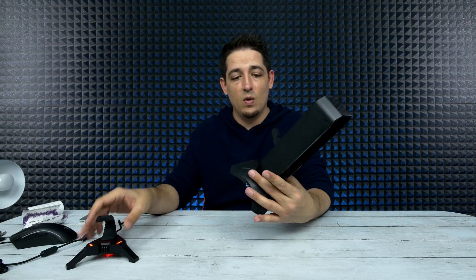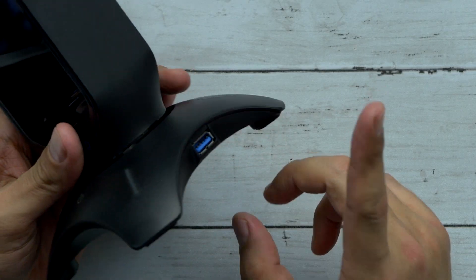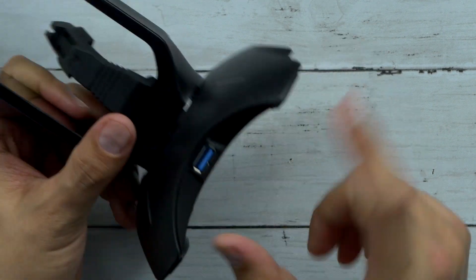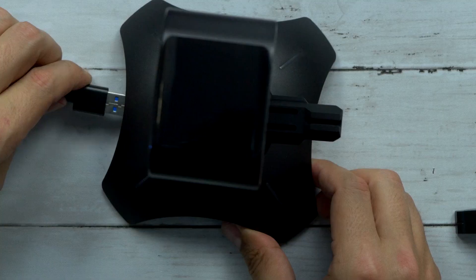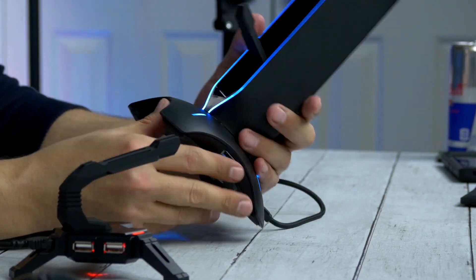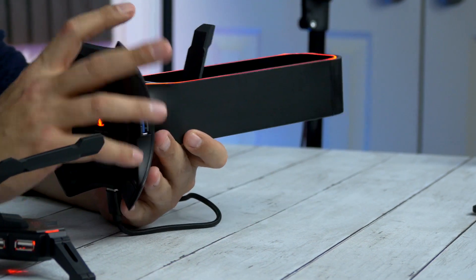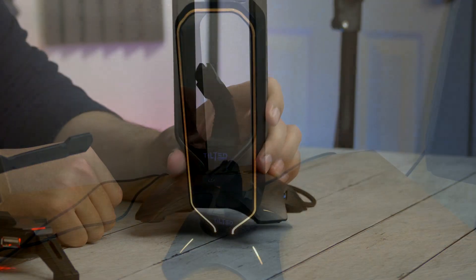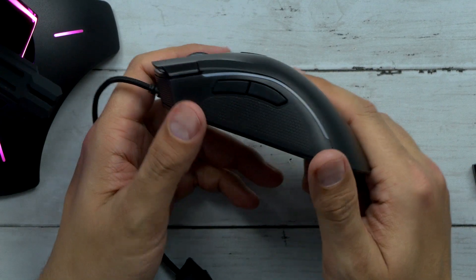A step above this we've got the bungee slash headphone stand - this one is RGB. It's got lighting and everything and is also a hub, but it does have USB 3.0. You've got one on the right, one on the left, and then the one on the back is for power. This also has the whole bungee thing where you can put your mouse cable through. The lighting changes - very nice, vibrant and pretty bright. If you hold the button it turns off, and if you leave it on default it'll just cycle through.